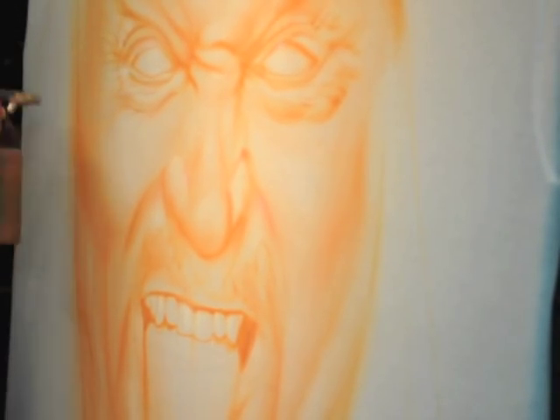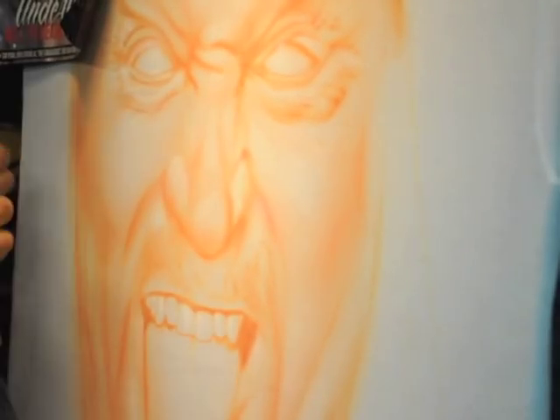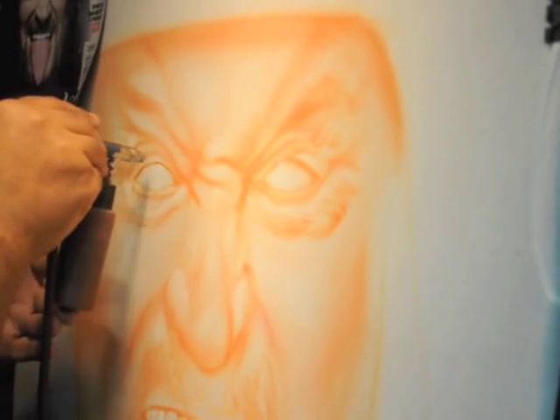As we go on, I want to point out that nothing is hard. There are no harsh, definitive lines. Everything is soft and light and built over the course of working through it.